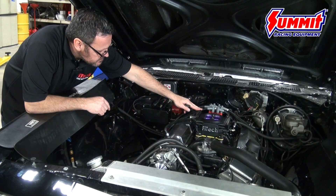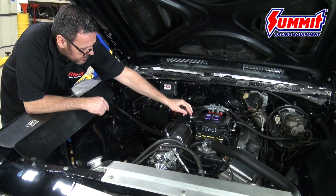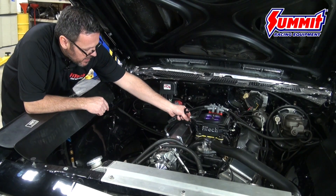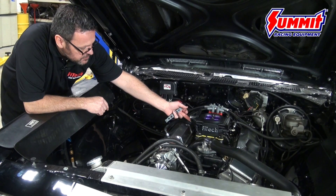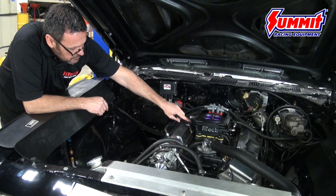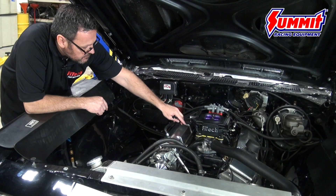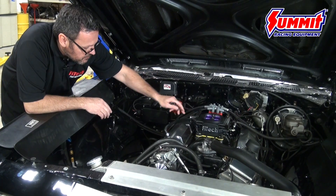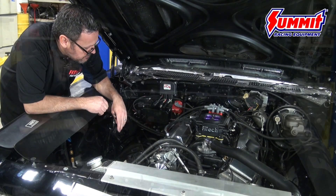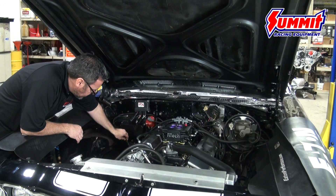We've finished installing the fuel lines. I want to point out on the fuel pressure regulator there's a small nipple, and on normally aspirated cars this does not have to go anywhere — but do not plug it off. This nipple needs to be vented to atmosphere. The only time you'd hook a hose to it is if you were running a boosted blow-through supercharger or turbo. For normally aspirated applications, leave it just the way it comes out of the box — 90% of you guys don't need it, so don't put a cap on it.